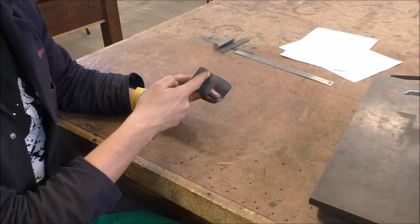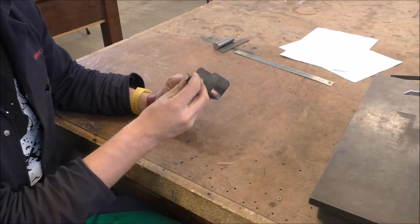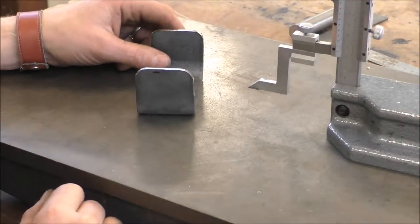What we're going to do on these now is we're going to mark out the horizontal lines and mark out the 10mm hole for where this pin can drive through. So now we're going to measure out where we're going to drill the 10mm hole.